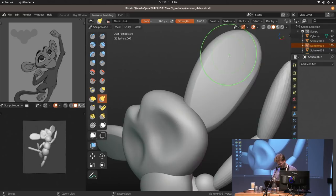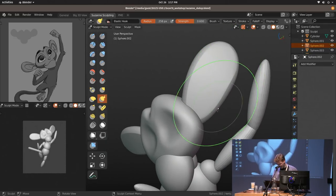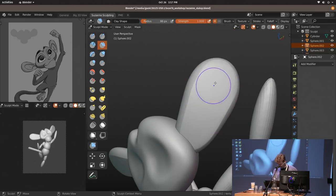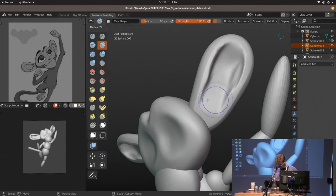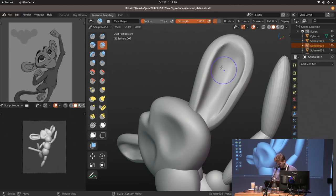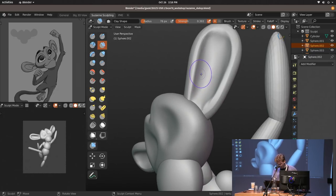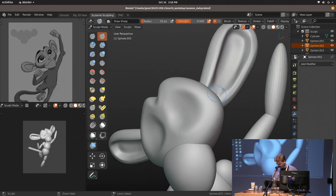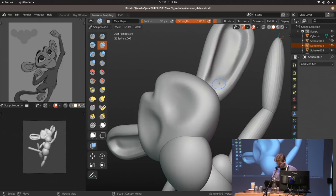As long as you already have a vision and shapes in mind, it's fine — you'll get there eventually. I'm using the clay strips brush mixed with AutoSmooth and pressure sensitivity. If I apply a lot of pressure I get a lot of the clay strips effect with some smoothing already mixed in. But once you apply less pressure, it just becomes a smooth brush — you're doing two brushes in one, which is very helpful.